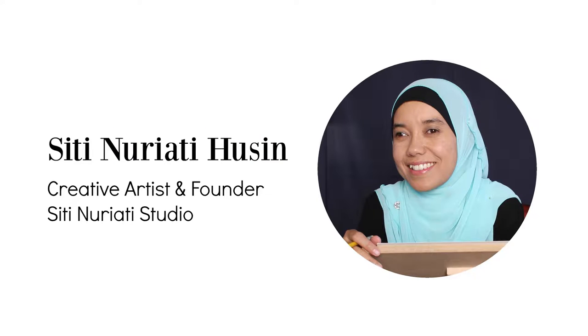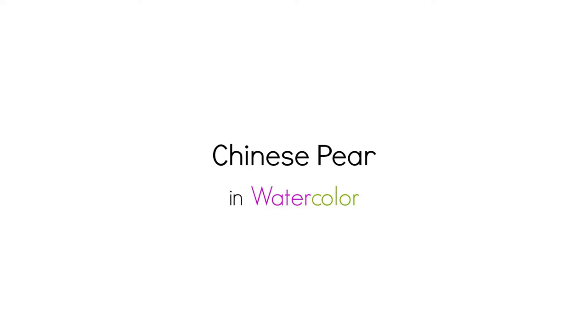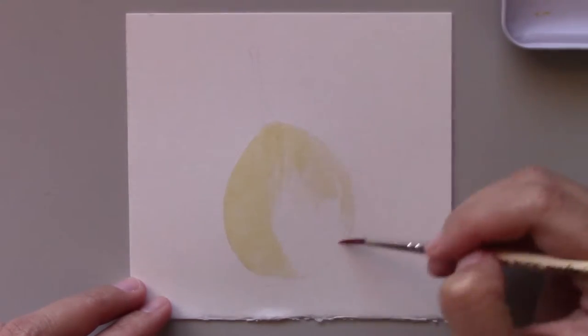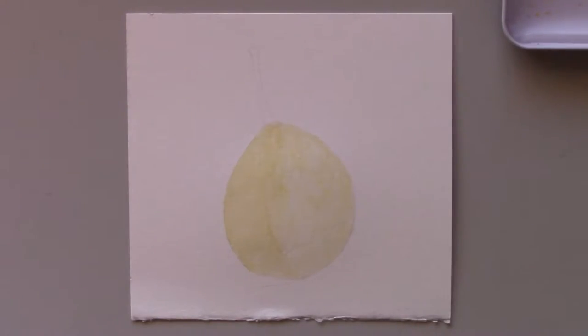Hi there, Suti Nurati Hussein here. Apakaba. Welcome to day six of the daily creative painting series watercolor fun. Today we're going to paint a white Chinese pear or ya pear with yellow skin. We bought this fruit at the night market in Malaysia when we visited there a while back — you can find a lot of these pears there.